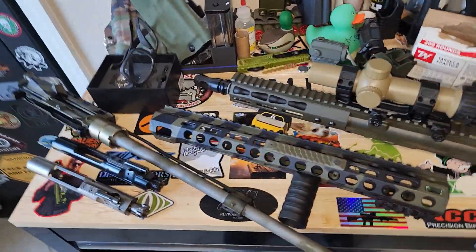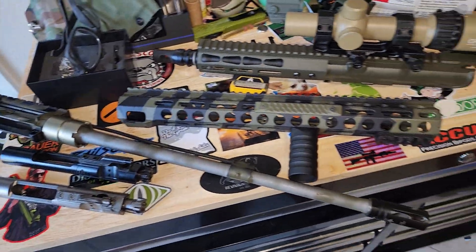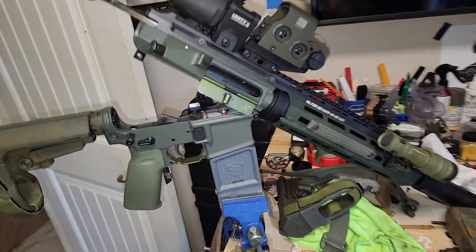Big ups to Austin. We just went back and forth a bit. He needs some parts for his build he's working on. He reached out, curious about the 300 Black Upper, and of course about the Voltor.